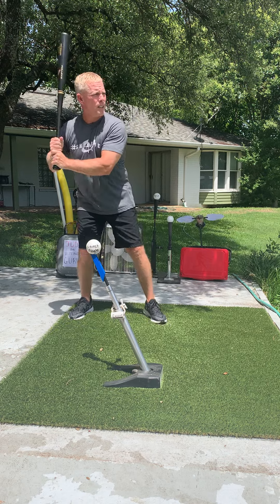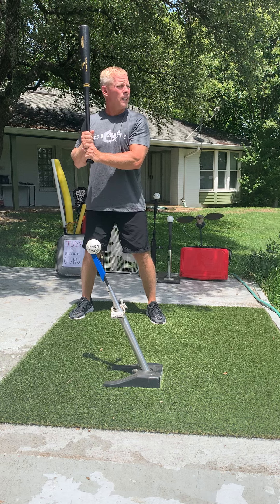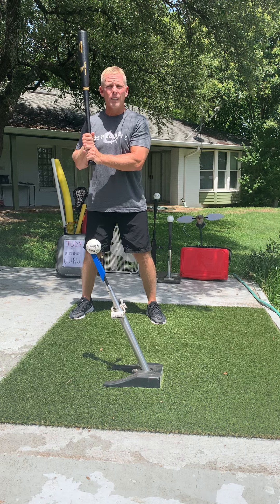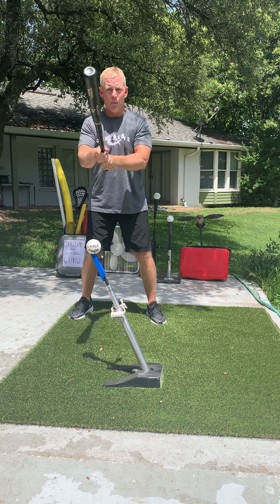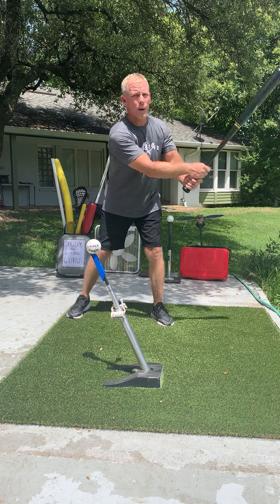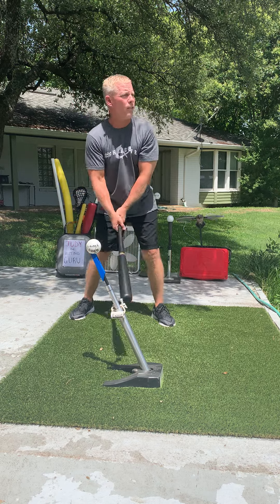Today we're going to see if we can do it — the emergency swing, deep tee, two-strike drill. My old teammate Pedro Martinez would call this the underwater in a phone booth swing. What's up Pedro? This is for you, buddy. And this is for my new buddy Jacob Foltz, who made an awesome video as part of the She Gone family.